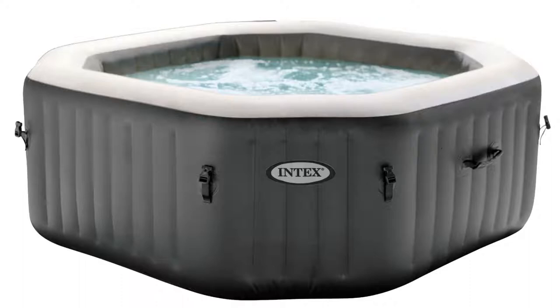The Graywood Deluxe Spa is a whole new level of indulgence with its sophisticated wood grain pattern that adds a touch of elegance to any backyard. Its FiberTech interior construction offers superior structural stability while maintaining a comfortable surface and refreshing spa experience.